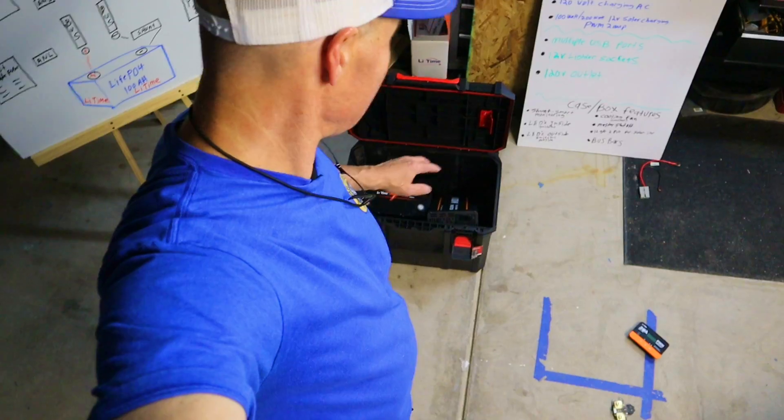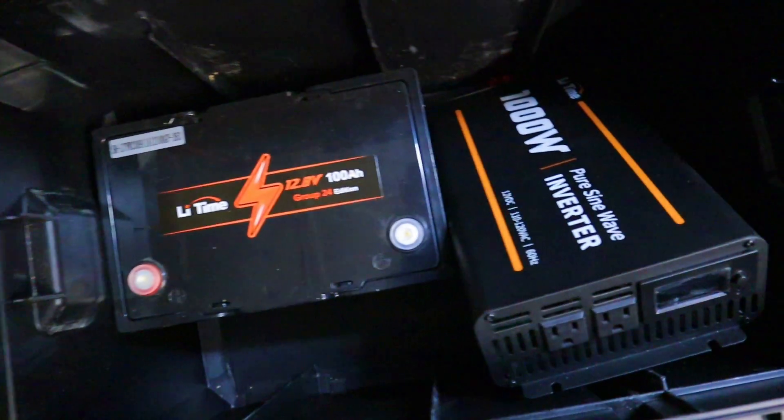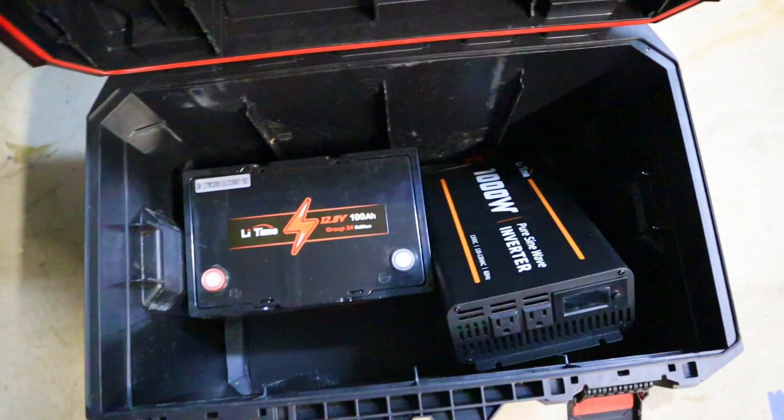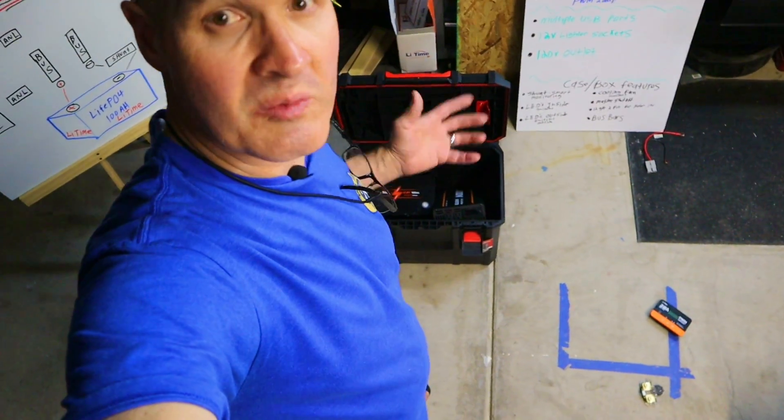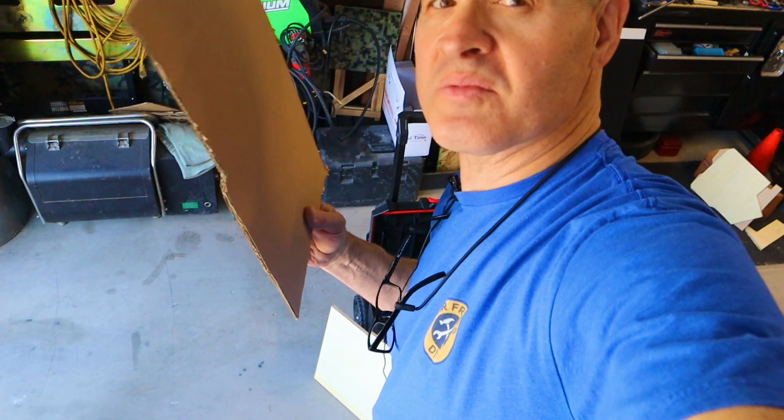To begin phase one I'm going to locate the permanent spot for the inverter and the battery. They're the two largest components, so I'll figure this out first and build everything around them. For my control panel and internal structure I'm going to use half-inch plywood. I'll cut the shapes I need out of cardboard first and then cut them out on the plywood.